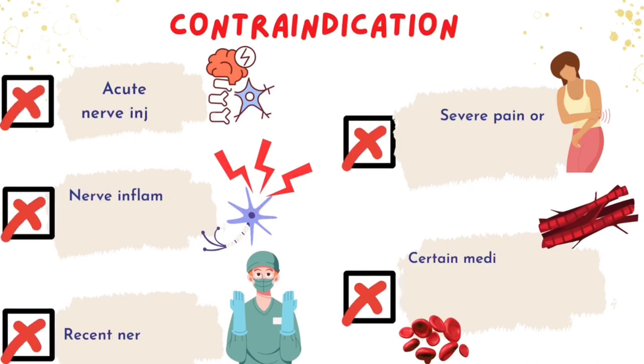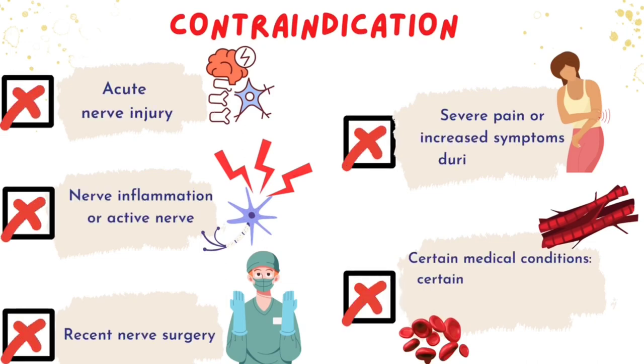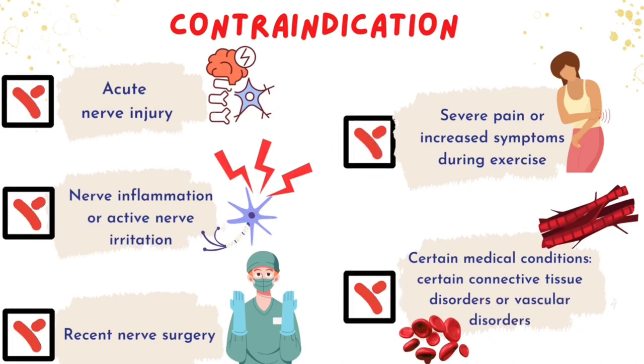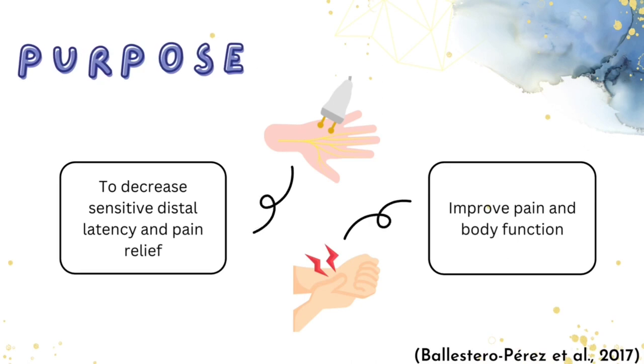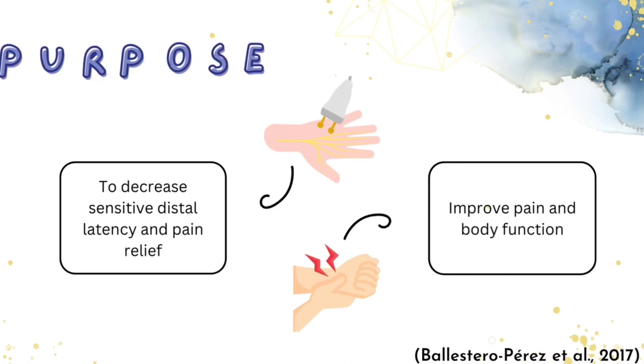The contraindications for Nerve Gliding exercise are Acute Nerve Injury, Nerve Inflammation or Active Neuritis, Recent Nerve Surgery, Severe Pain or Increased Symptoms during exercise, and also Certain Medical Conditions. The purpose of Ulnar Nerve Gliding exercise are to restore natural dynamic balance between the movement of neural tissue and surrounding mechanical interface, and also to improve grip strength and pain, decrease sensitivity and provide pain relief, and improve pain and body function.